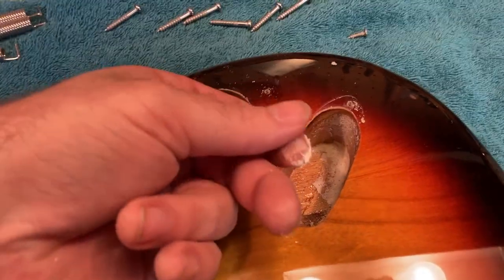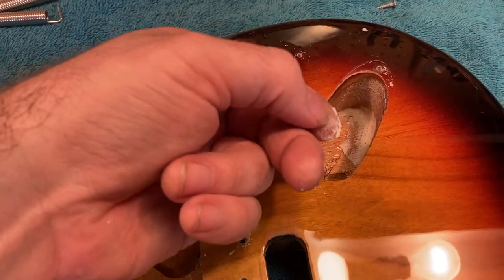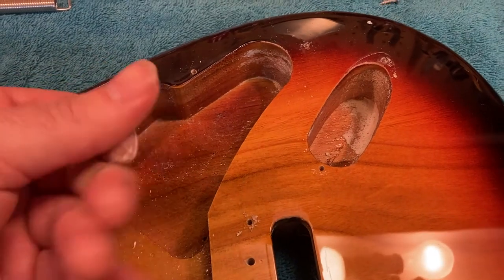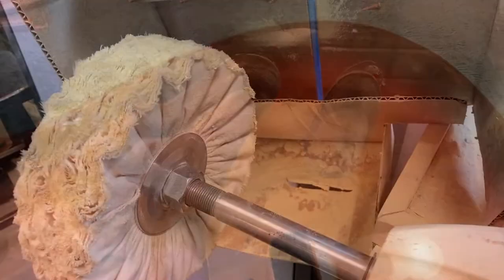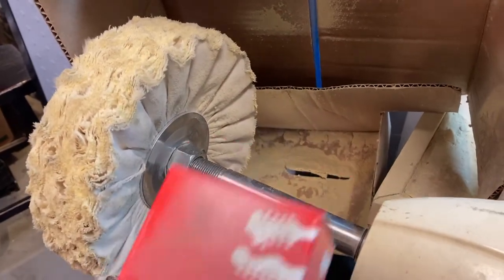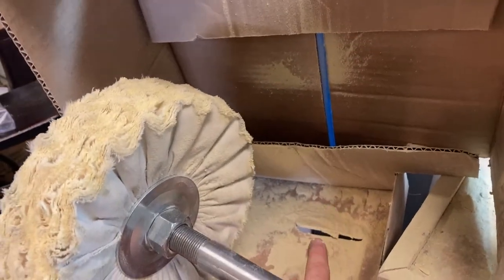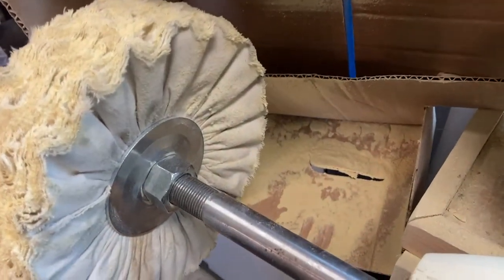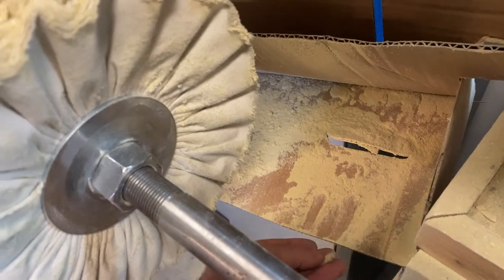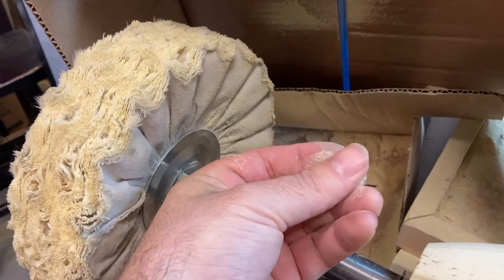You might notice when you open up an electric guitar that almost universally they have this yellowish-white powder kind of caked in there. So over here I have my buffing wheel and buffing compound that goes with that wheel. You might notice there's a piece of cardboard behind it covered with a bunch of crud — that crud is the buffing compound that has been ejected off of this wheel while I've been polishing guitar finishes and frets.